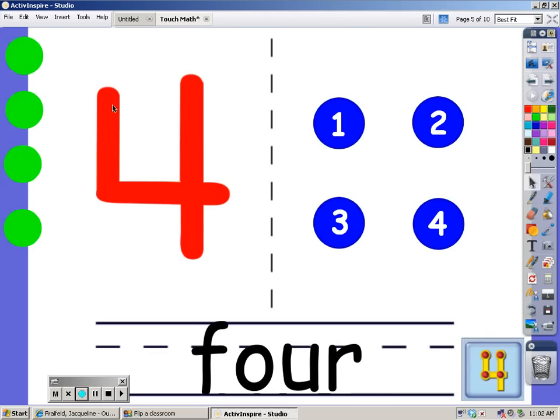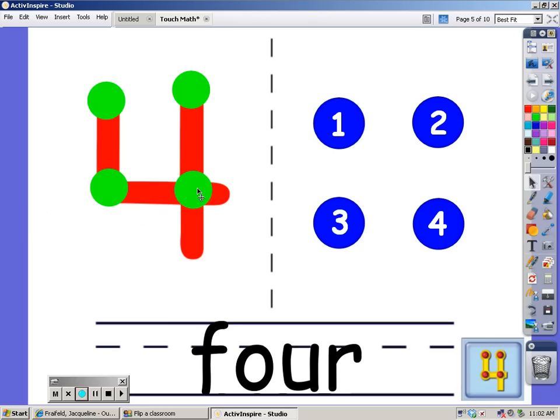Now we're on the number 4. We're going to put 4 dots on that number: 1, 2, 3, and 4. We have 4 dots on the number 4. This is how you spell 4. Now we're going to count to 4 — count with me: 1, 2, 3, and 4.